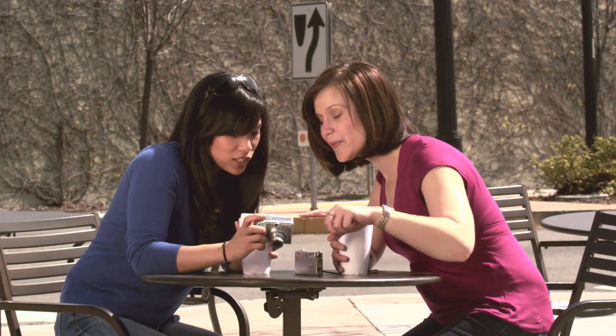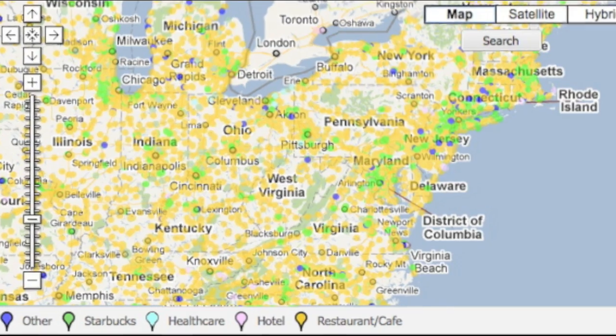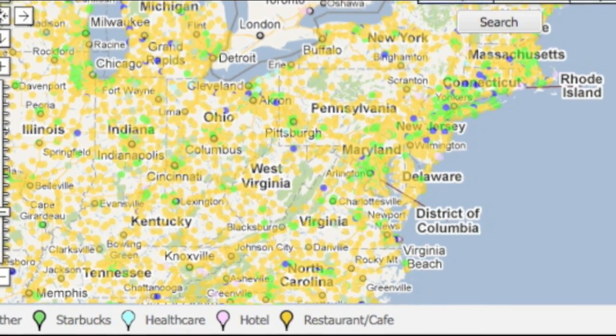The iFi Explore X2 can upload from tens of thousands of AT&T Wi-Fi hotspots, including coffee shops, hotels, airports, and more.